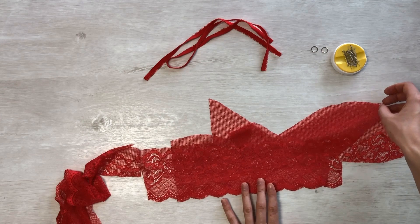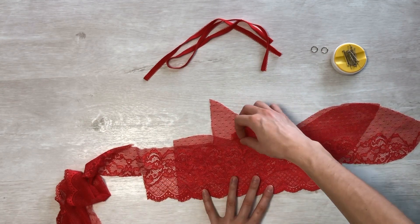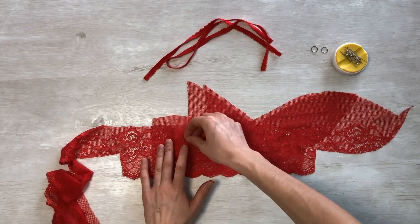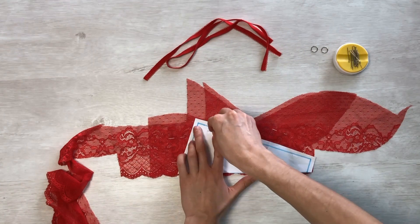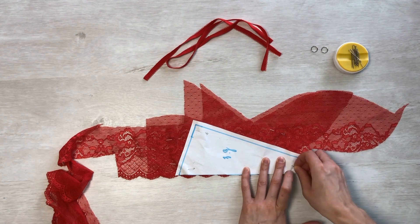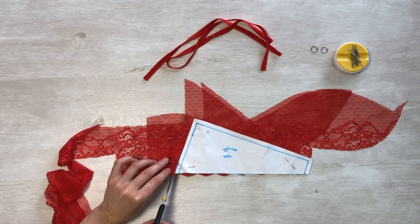The pattern for panties is available on the website. Take the lace, fold it face to face with a symmetrical pattern. Attach the pattern pieces along the scallop. These are two symmetrical parts of the back half of the panties and two parts of the front half.